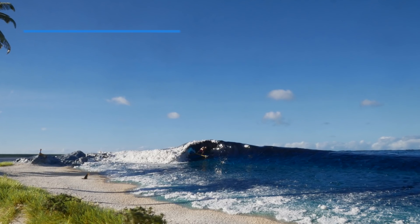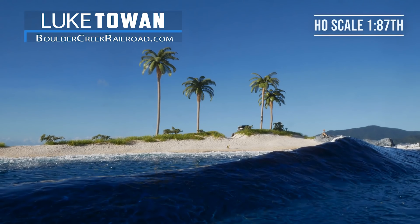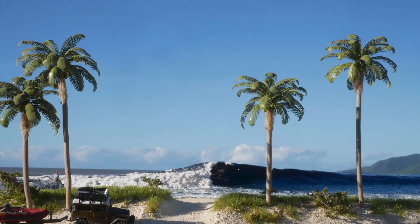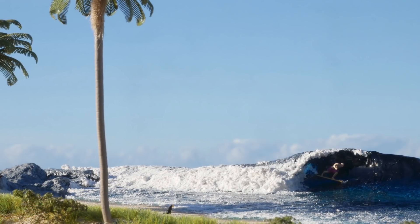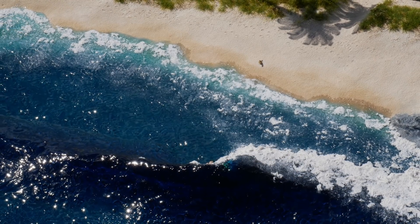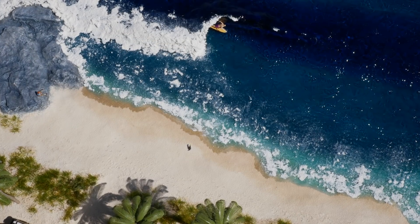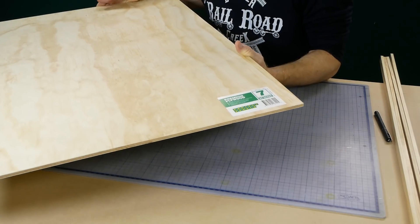Hey all, and welcome to another long-awaited tutorial. In this video I'll take you through each step taken to create this amazing looking beach scene with the perfect wave for surfing. There's a lot involved when it comes to creating the wave, but I think all the effort is definitely worth it in the end when you get results like this. Let's not waste any more time and get started building.